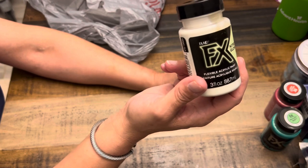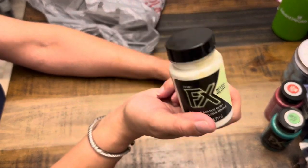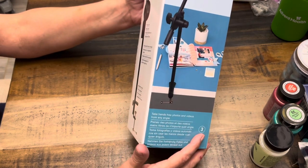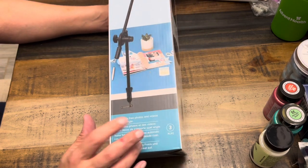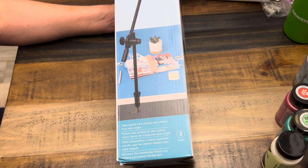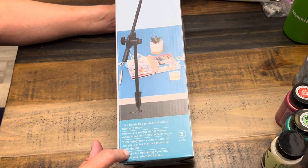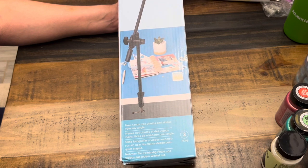Then I picked up this little camera stand that hooks to your table. The other one I have that hooks to the table to go above is sort of flexible and wobbly, so I thought this might be more sturdy. These were $34.99, and with the 20% off coupon they came to about $28. I got one for myself and one for Scott.